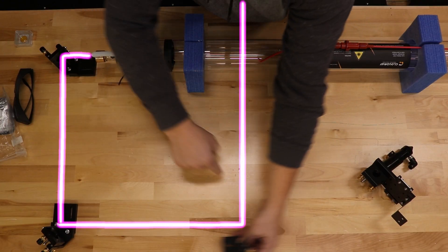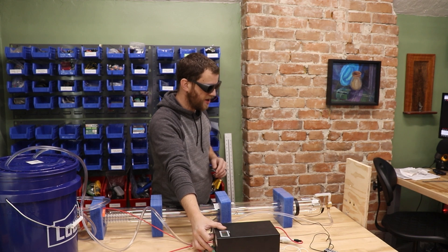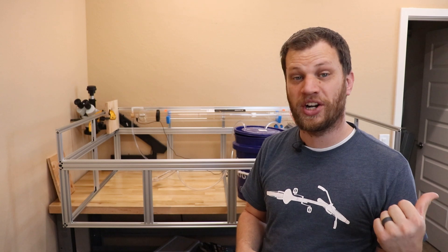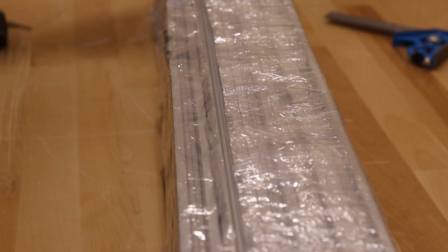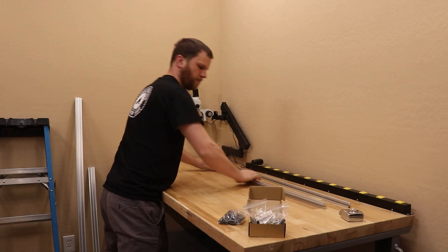In part 1 of this video series, I started building my own CO2 laser cutter. At the end of that video, I test fired the laser tube. If you haven't seen part 1 yet, go ahead and watch that first and then come back here. In this video, I'm also going to test fire the laser tube, but first I need to design and build a frame and assemble all the parts together.